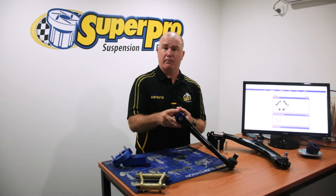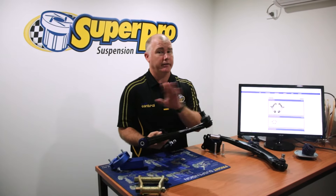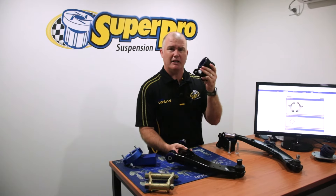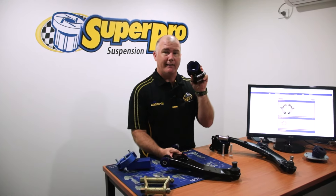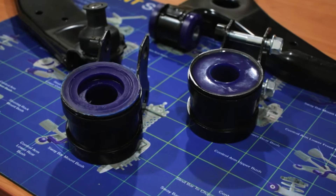Naturally, they come with a poly bush — you don't have to worry about pushing that one in, we've done it for you. It also comes with a new ball joint, which we've pressed in for you as well. As you can see, the rear bracket has a nice big tough poly bush in there, which will really reduce movement under braking and make the vehicle a lot more stable.